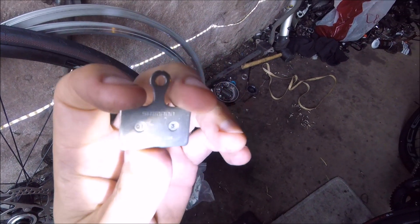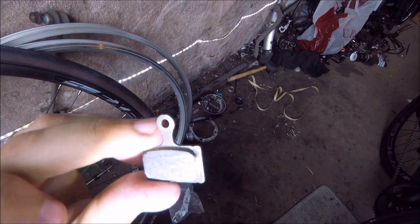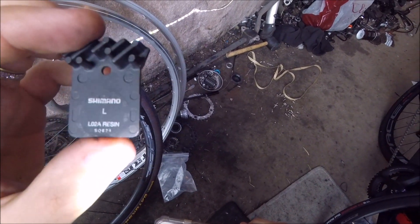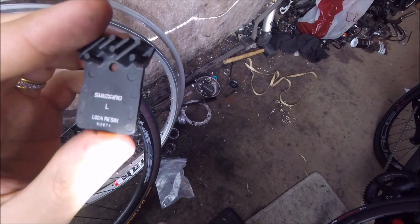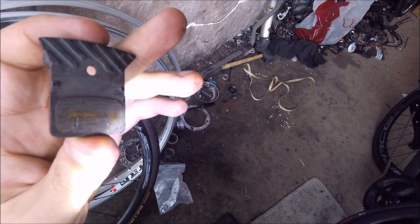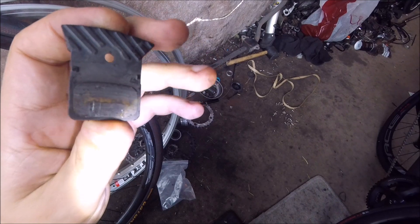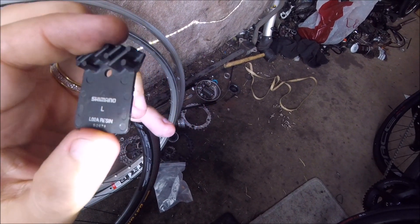So these are the pads you need to get when you're replacing your disc pads. These ones are obviously a bit heavier because they're steel-backed. And these ones are a lot lighter because they're alloy-backed and they have the cooling fins on as well, which help to cool down the pad — especially on long descents, that helps. All right, thanks for watching.